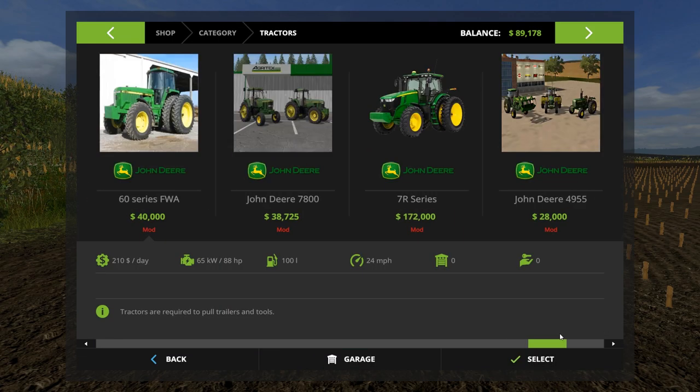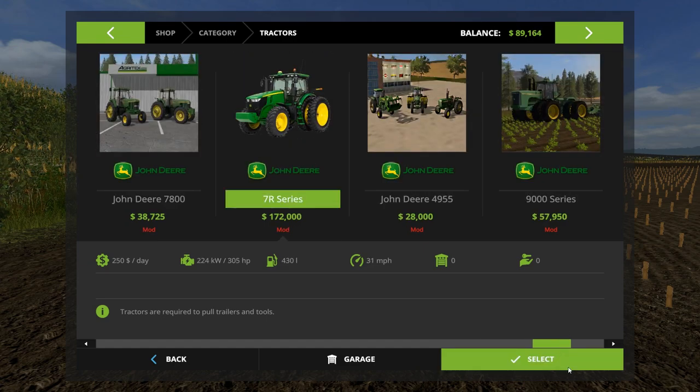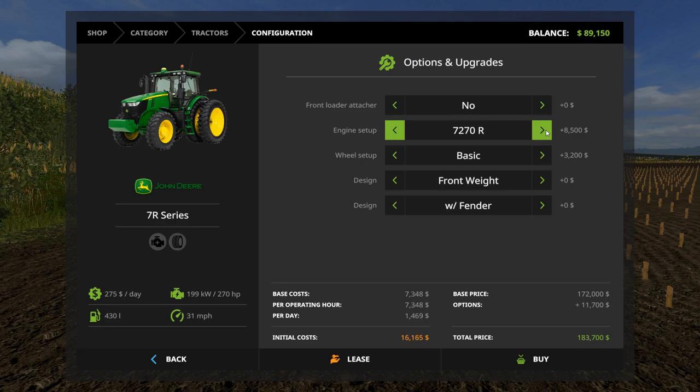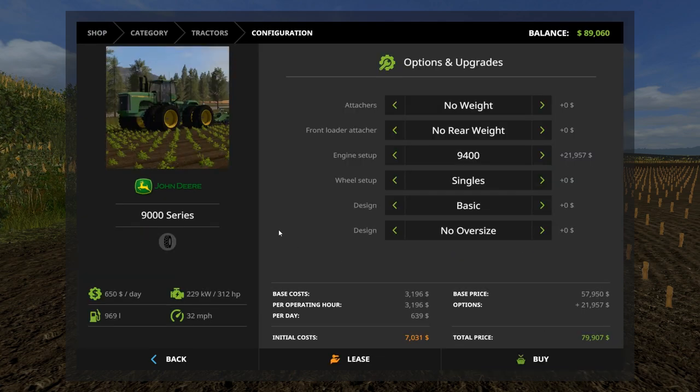I could get a 7R — that would be perfect for this planter. A 7310 costs $187,000. Of course we don't have the money right now, we are losing a lot of money. But it'd run at 310 horsepower and we need 200 horsepower to run this new planter. I haven't even showed you the planter yet.